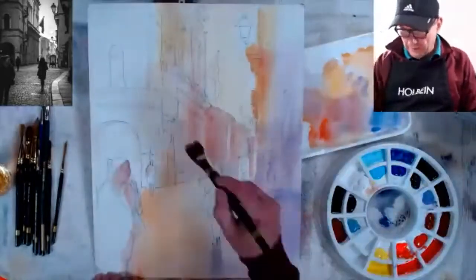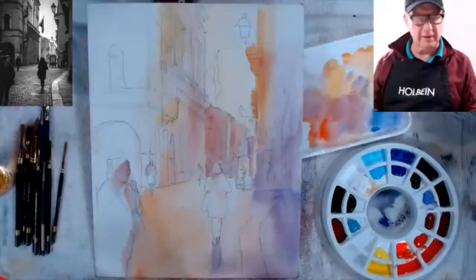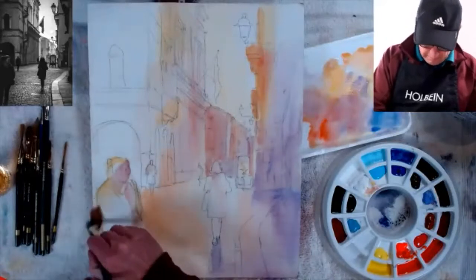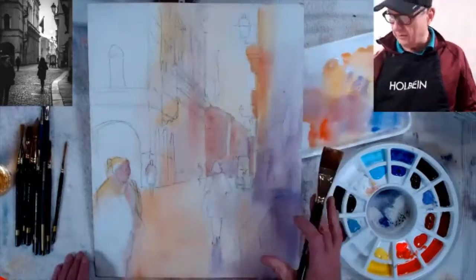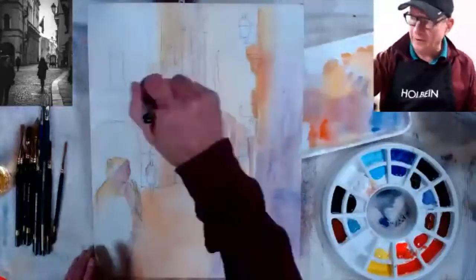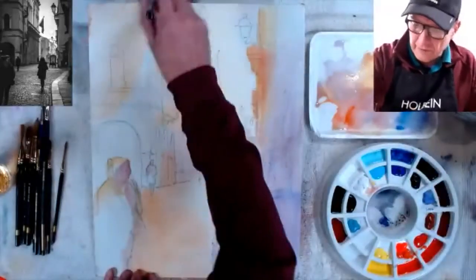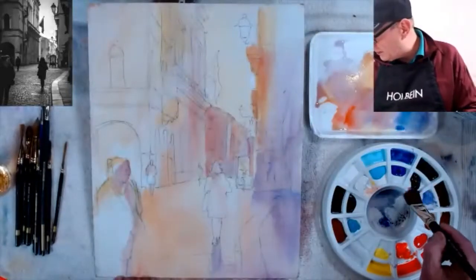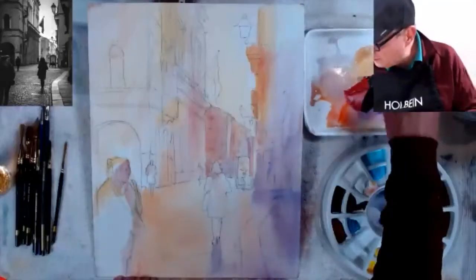I think I have all my lights in for the background. Everything else will be dark now. I may put a few highlight edges on this figure. Now I'm going to start my darks — starting on this side first so when I bring water across it doesn't ruin an edge. I wet everything first with a dirty brush — that's fine because everything here is going to be dark. I'll pick up dark colors: a little red, some purple, maybe a little black.